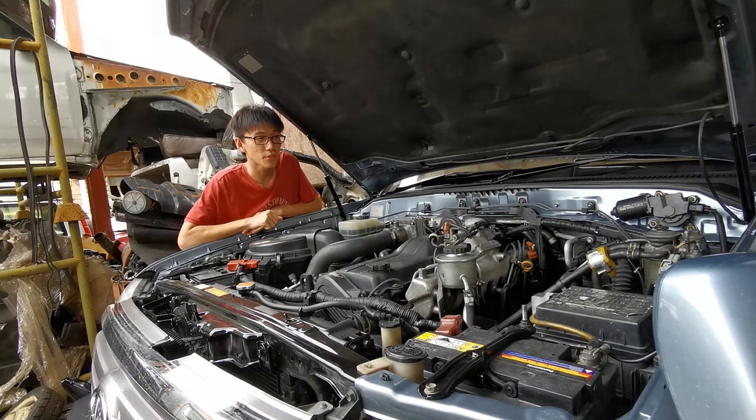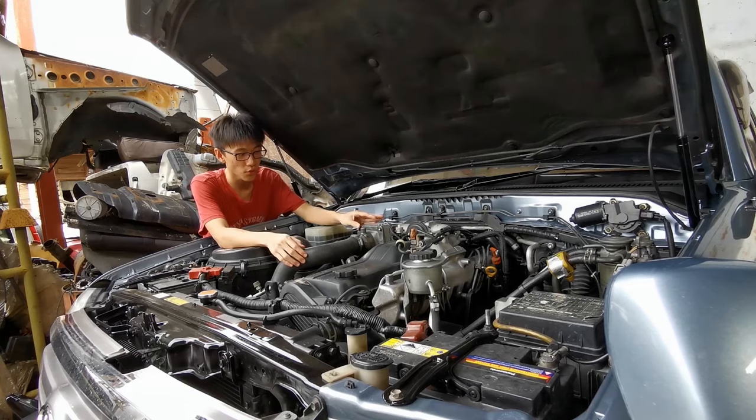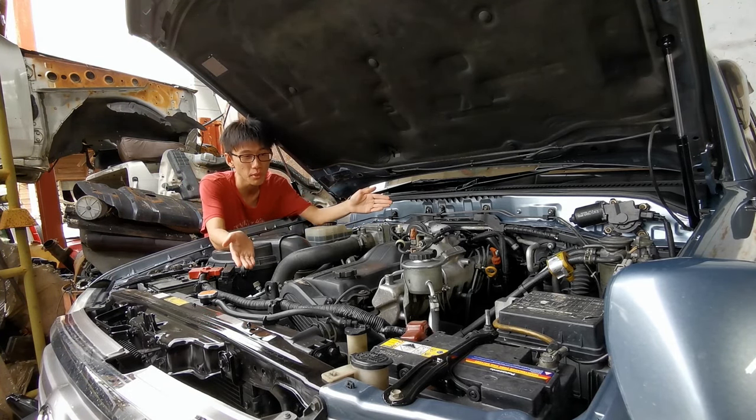Hi guys, TIE 392 here, introducing Toyota's 1HD-FTE engine. Before I move on, I have to explain what 1HD-FTE actually means, or else it's going to be a long video of some dude rambling about gibberish.